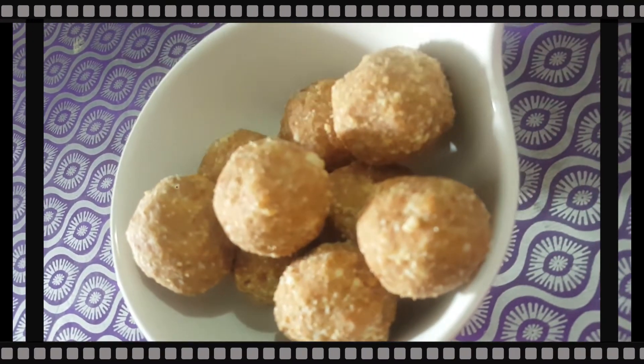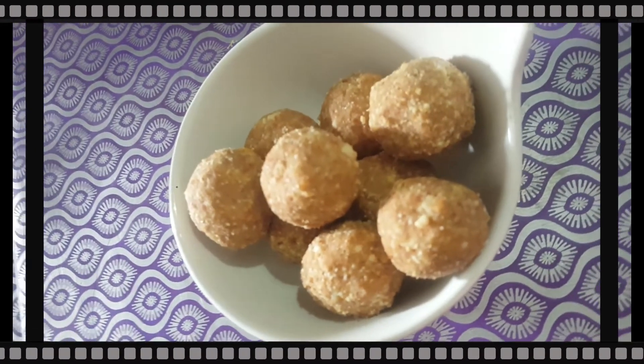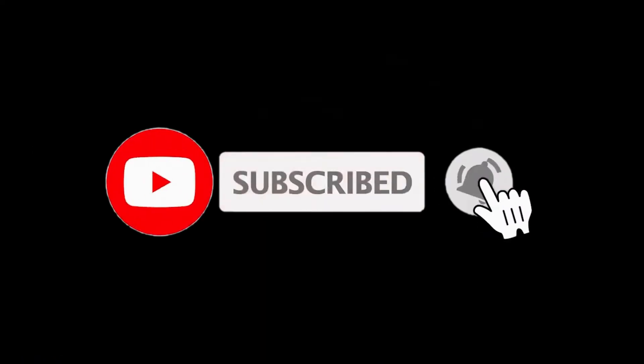That's it — this is a simple and healthy snack. Please like, share, and subscribe. Thank you for watching.